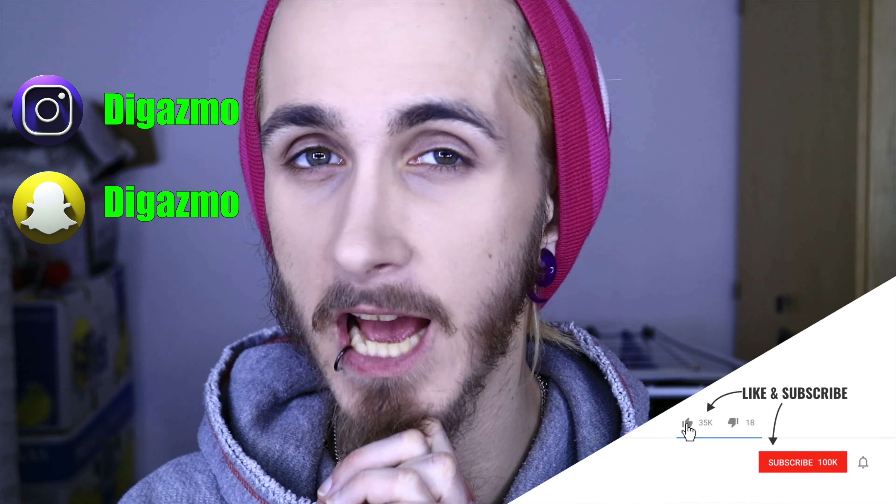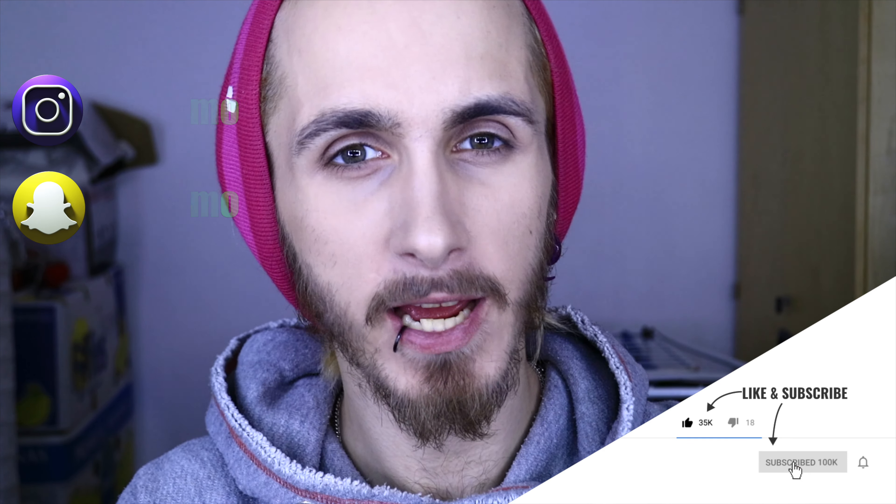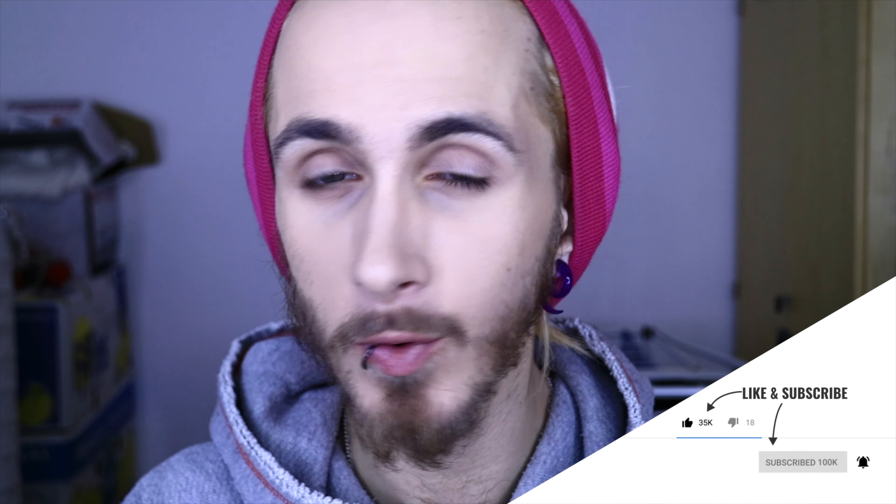Hello and welcome back my little darlings to another video here on my channel. And today is actually a nerdy video, a tech unboxing. And of course, if I haven't said this already, Happy New Years.